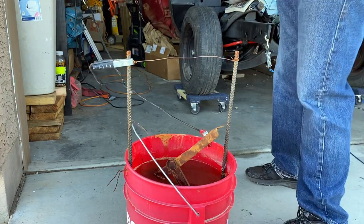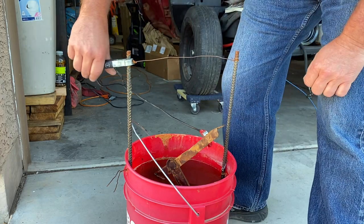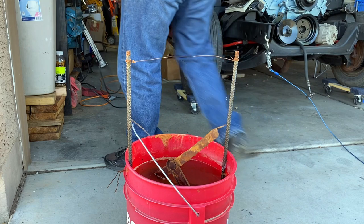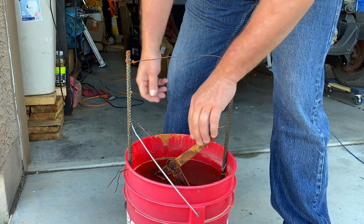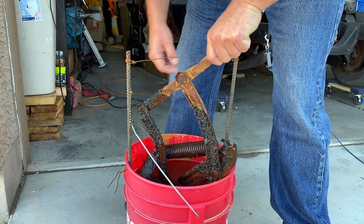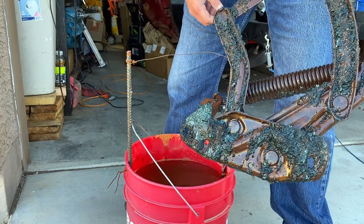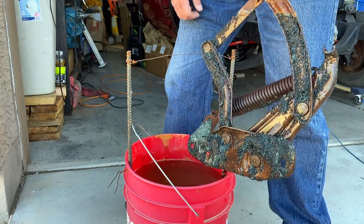It's been another couple hours — let's go ahead and take a look at what this looks like. Disconnect all this... oh wow. Look at all of that. Let's wash this off real quick and see what she looks like.